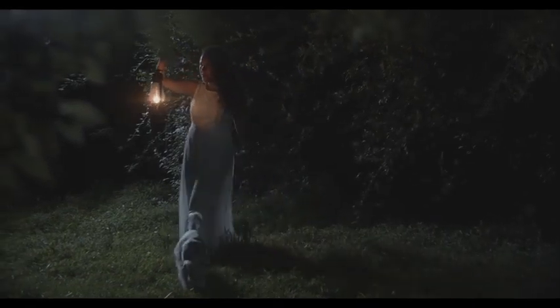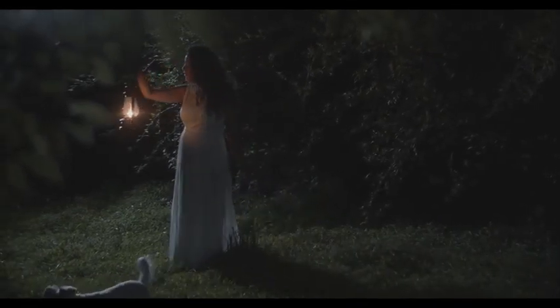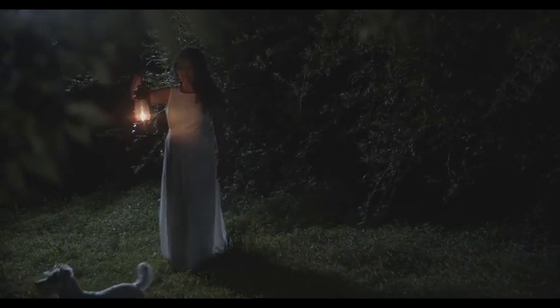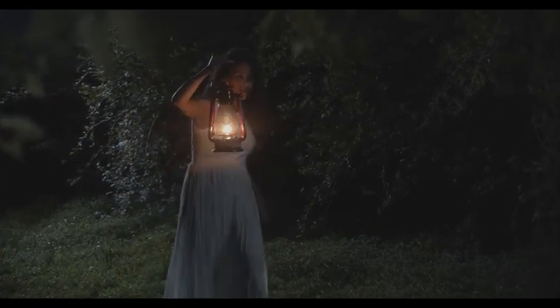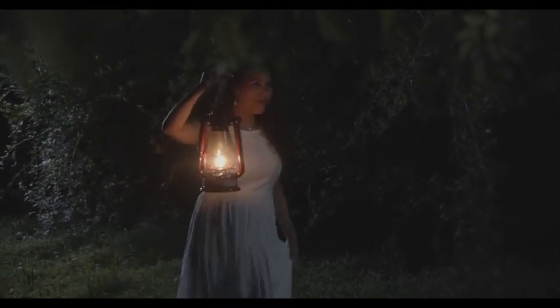The next step was adding the fireflies. One of the reasons I picked this location was because there were actually real fireflies there. I have a shot from a few days before at the same location — it's shot at ISO 16000 — but you can barely see them, and they just don't look as romantic or fairy-tale-like as I wanted.